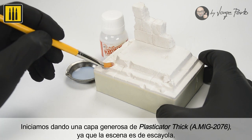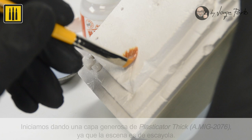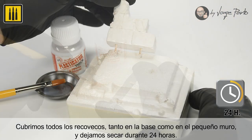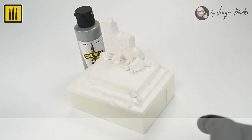We begin by applying a generous coat of Plasticator. As the scene is made of plaster, be sure to cover all surfaces of both the base and the small wall, and set aside to dry for 24 hours.